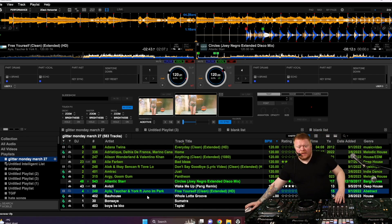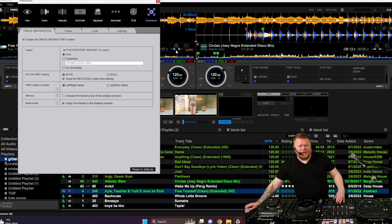It's because you need to enable them first, and you do that by clicking on the preferences right up here, and you go to Extensions, and there you see, as the first thing, Track Separation.